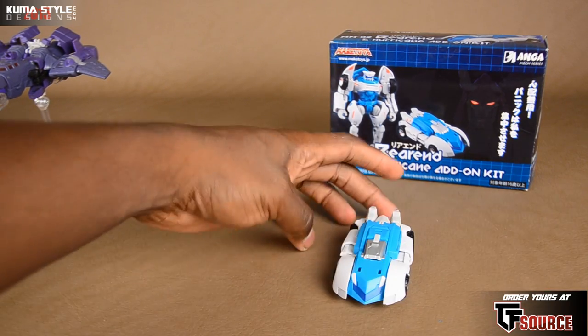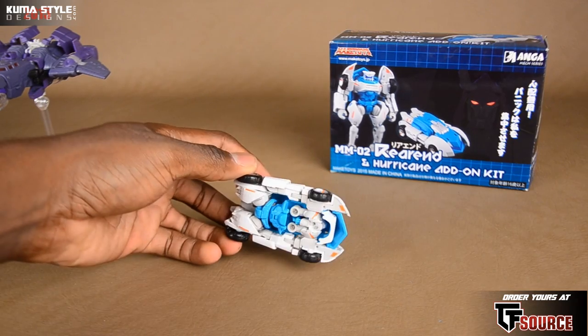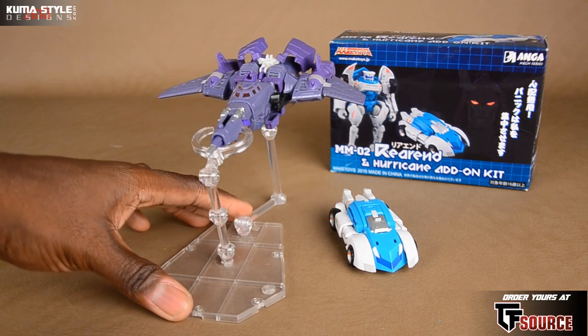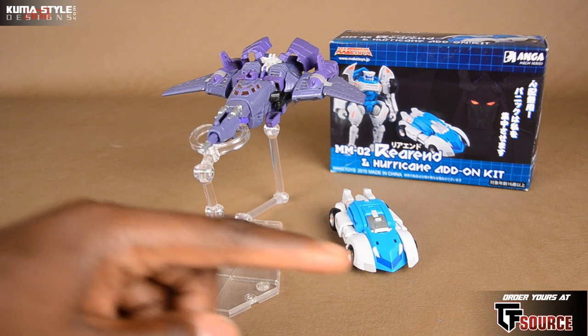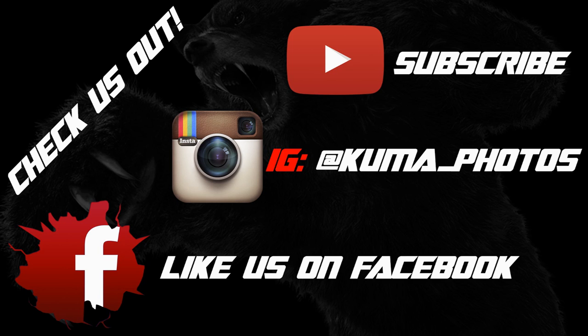Here's Tailgate — Rear End — four rolling wheels, and the aesthetic just works. It's not just a tribute to the designers over at Make Toys, but also to IDW. Their artists really do a good job of making concepts that are pliable — that can be made into something real, whether it be by Hasbro or a third party. Make Toys Rear End with the Hurricane add-on kit. TFSource.com is where to order, the link will be in the description. Thank you guys for watching. Pictorials on KumaStyle.com, and subscribe right here on YouTube. Instagram: Kuma underscore photos. Like us on Facebook — just type KumaStyle in the search bar.